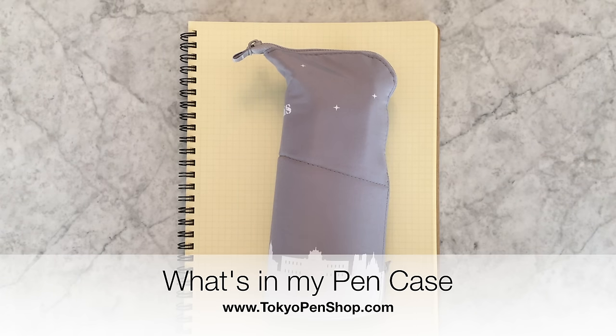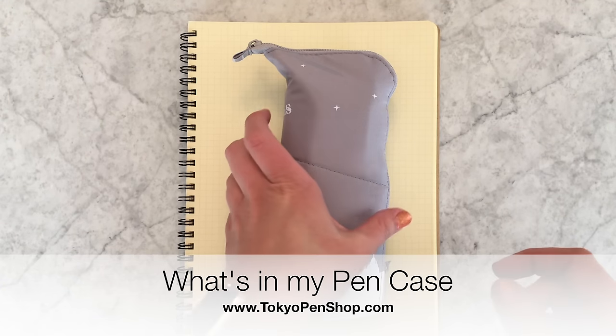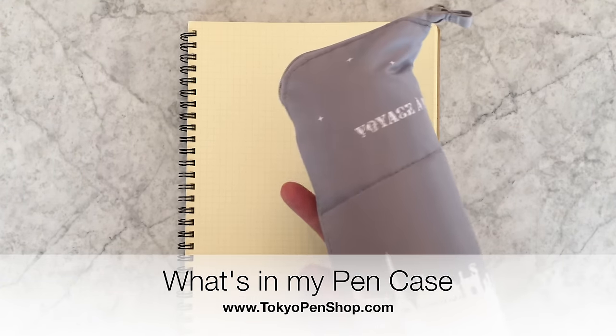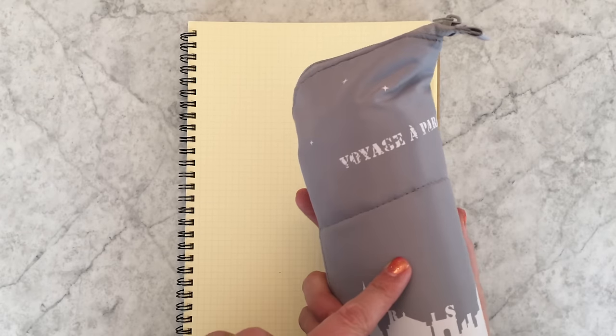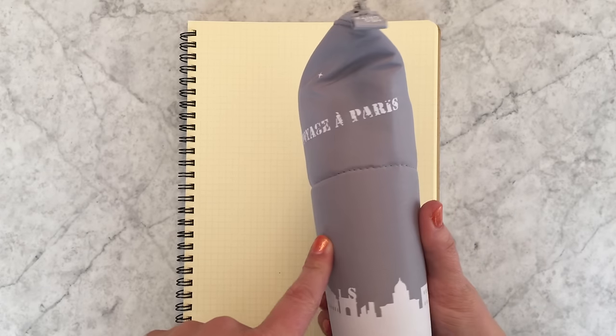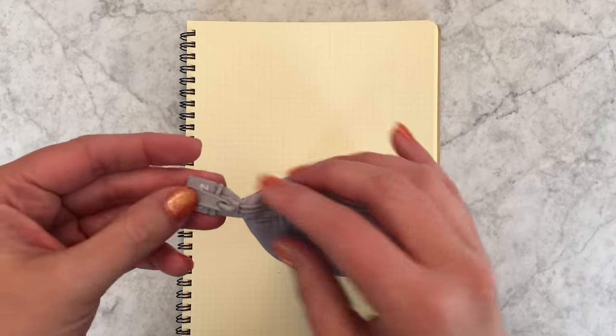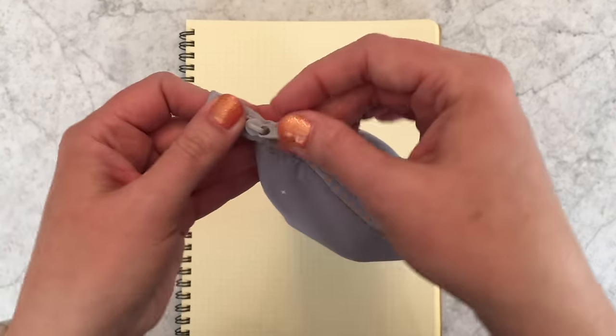I'm back with a frequently requested video — a 'what's in my pen case' update. I have here one of the new limited edition NeoKritis Voyage pin cases. If you aren't familiar with the NeoKritis, let me show you what's inside.